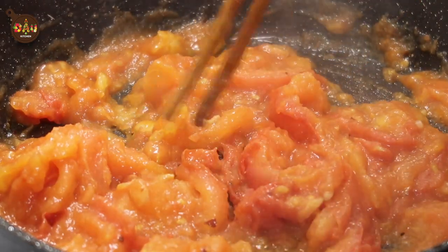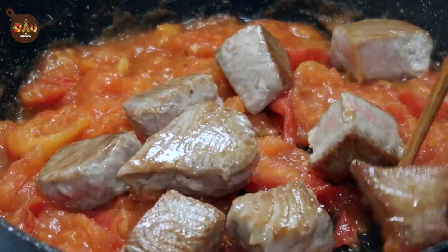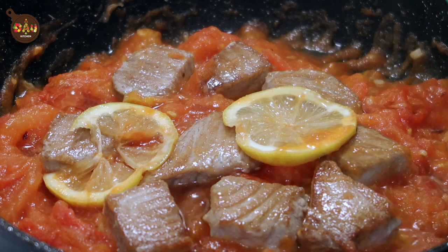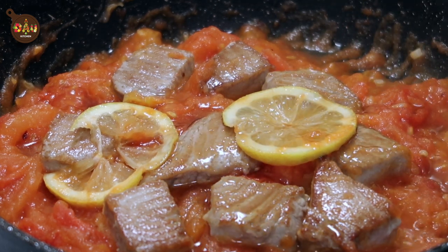When the tomato turns into a paste like this, we can add in the seared tuna. Add those 2 lemon slices with a couple dashes of fish sauce and simmer it so that the fish can absorb all the flavor from the tomato sauce.